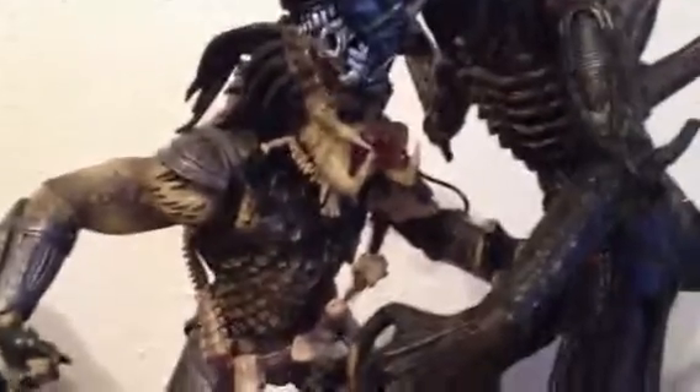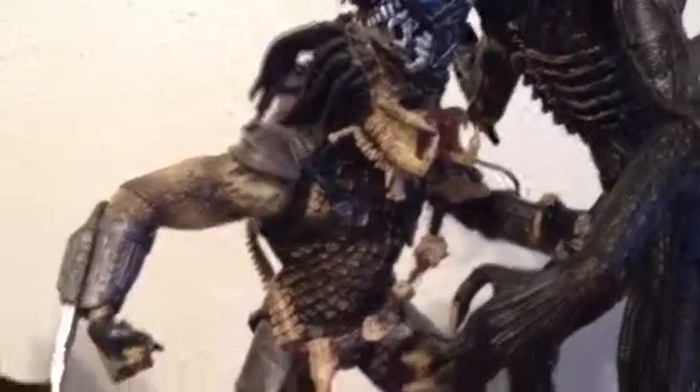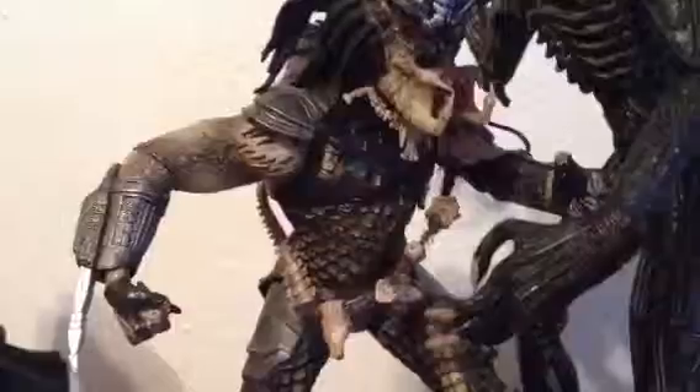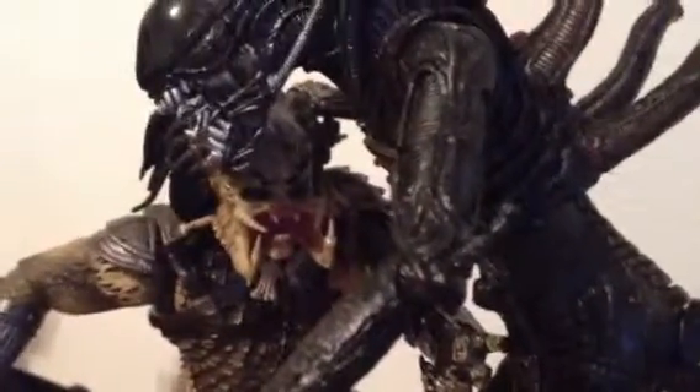Starting with the Predator — really nice, really nice detail. I love how they did the sculpting on this guy. He's flexible but not that poseable, just like the alien. You can't put his legs or arms straight forward — that's just how his body is posed. I love how they did the head sculpt. It's a shame he didn't come with his mask.